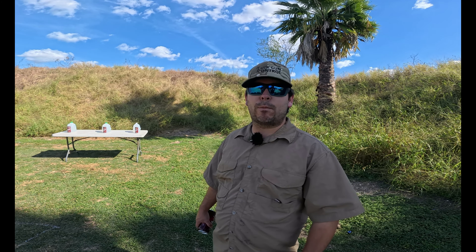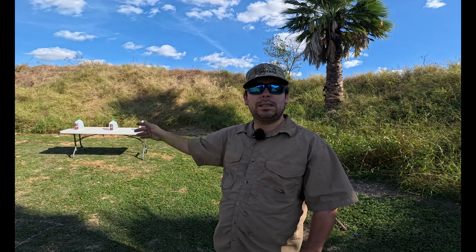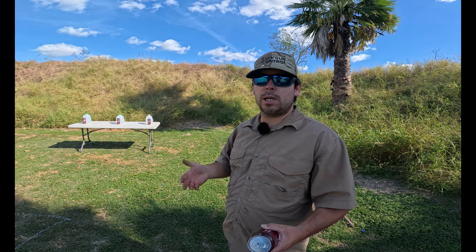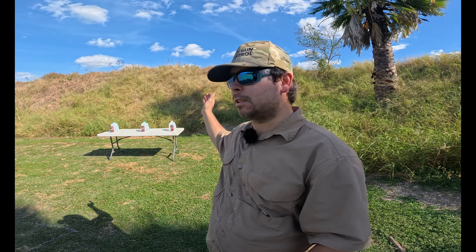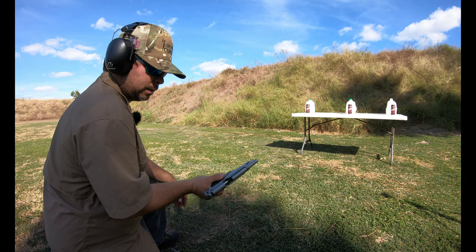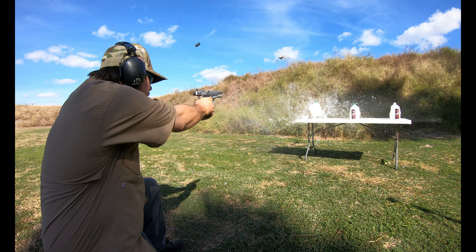Alright guys, it's time for our ballistics segment. We've got three targets, shooting with three different cartridges: .45 ACP hollow point, 9mm hollow point, and 7.62x54R full metal jacket out of the Mosin. First up — Black Talon, 9mm.